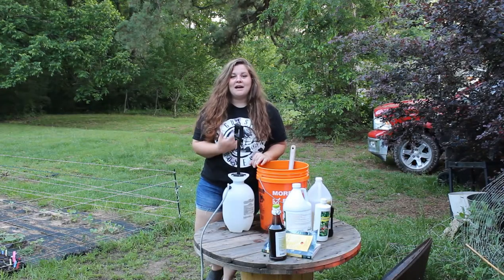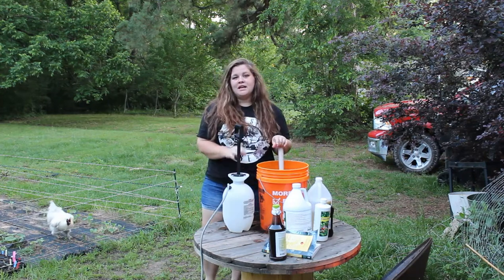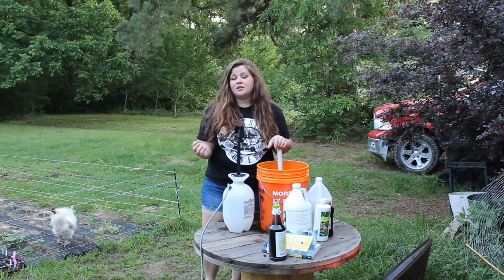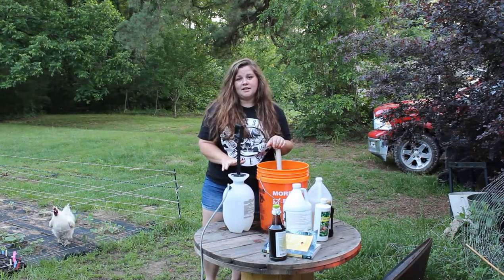Hi, welcome back to Homestead to Health. My name is Caitlin and today what I am putting together for you is something called Garrett Juice. Garrett Juice is a fertilizer and with one or two extra ingredients can also be a pesticide. I'm gonna walk you through how to put this together and why you should put this together.